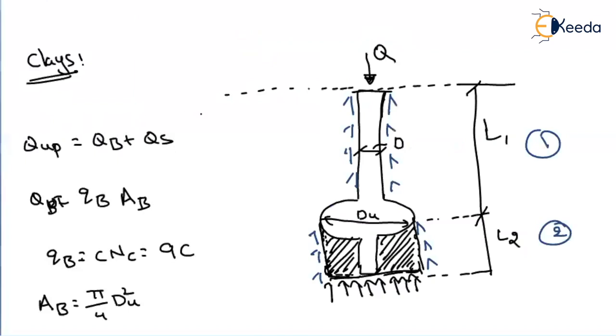This is how we find the bearing capacity of a single underreamed pile. One key point to remember: the soil below the underreamed size will get compacted when loads are applied, and it will behave like a pile. In the next video, we will see how to find the bearing capacity when you have two underreamed piles. Thank you.